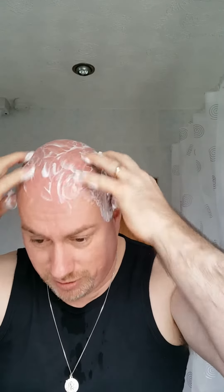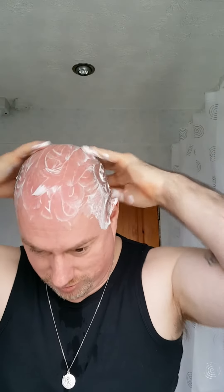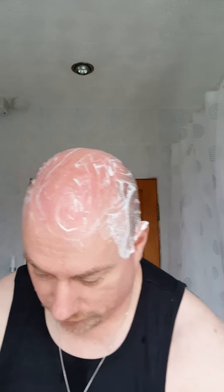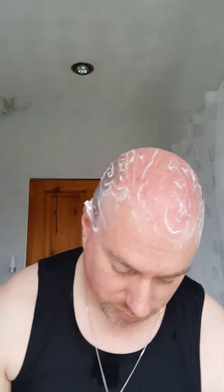Oh, this is nice — nice having a head massage. Let that work its way in. I caught myself on a plumbing door here — walking back and walked straight into the door frame. Add a bit of water. Lather up. That's way better.